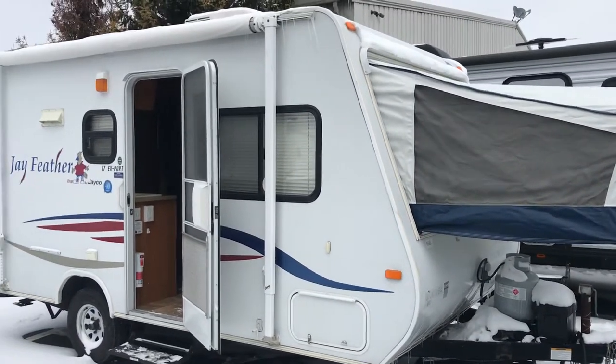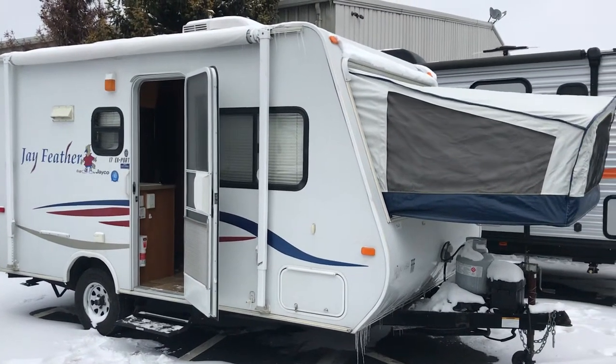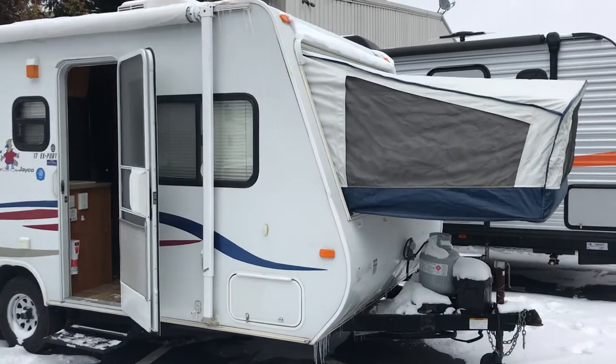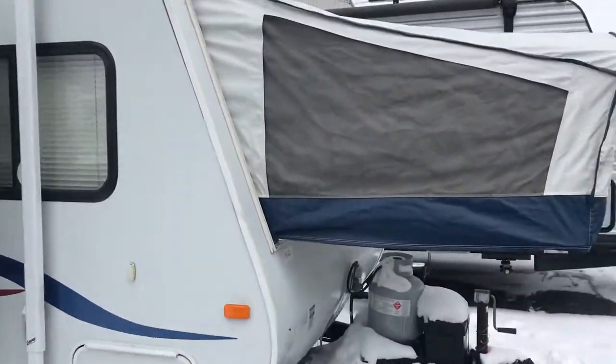Hey Addy, this is Jason at V-Rinks RV Center shooting you a quick walk-around video of the '08 Jay Feather. Right now I just have one of the tents out — I don't have the back tent out just to show you — but if you look at these things, they are in fantastic condition. I mean, these things look like they're brand new.